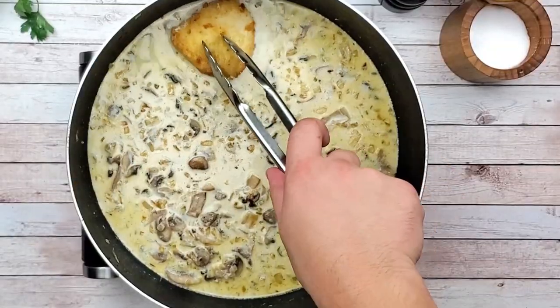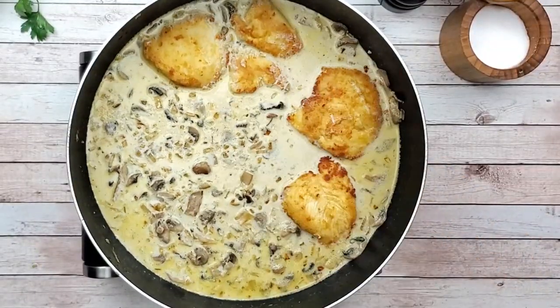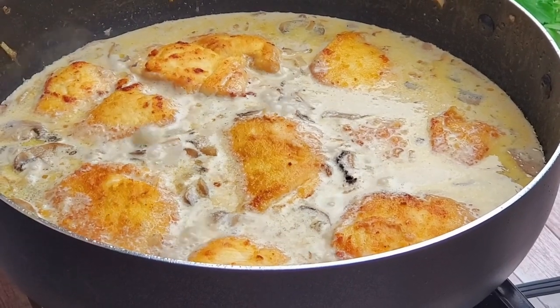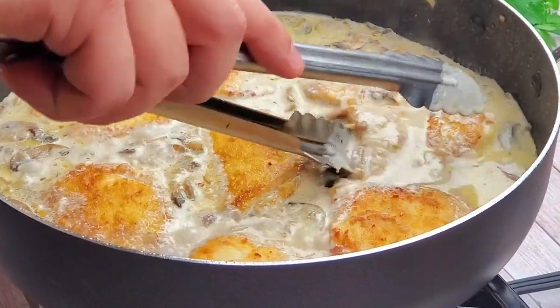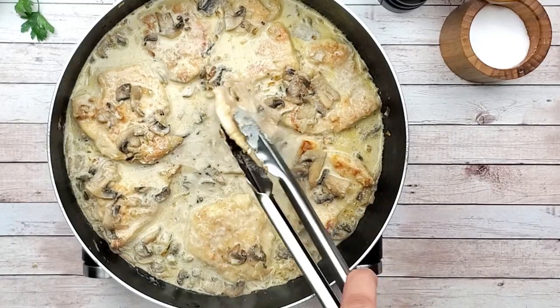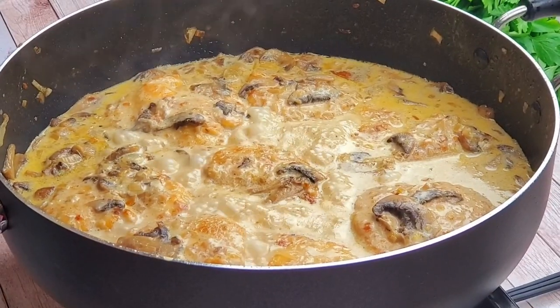Add the chicken inside. Cook on a low heat for two minutes on one side, then flip it and cook for six to seven minutes more. The flour from the chicken will help the sauce to thicken. The chicken will be juicy, tender and creamy.